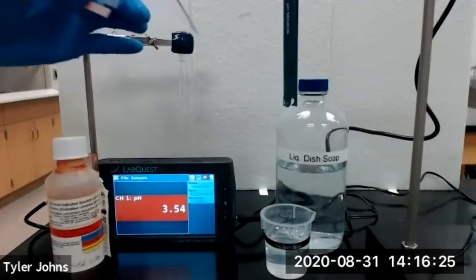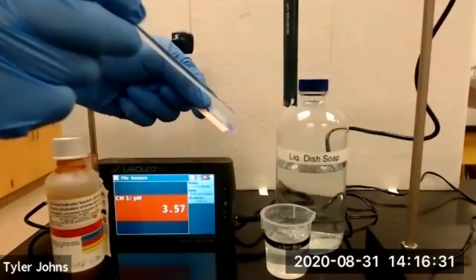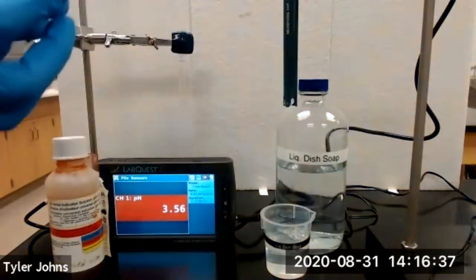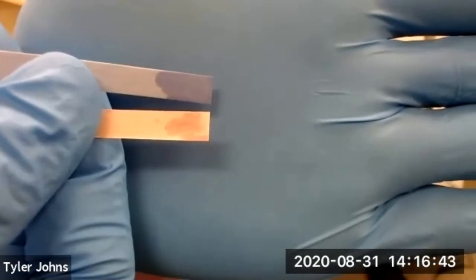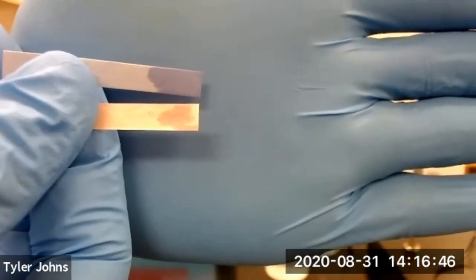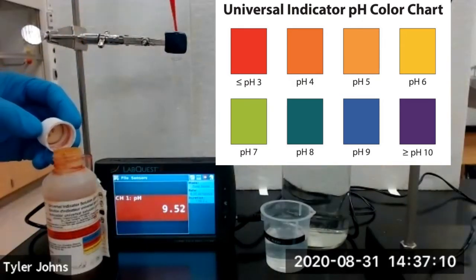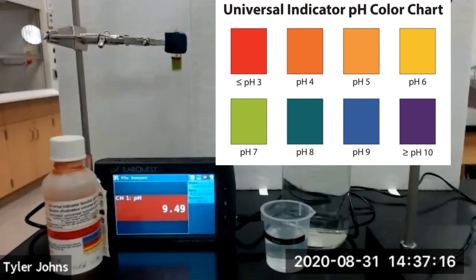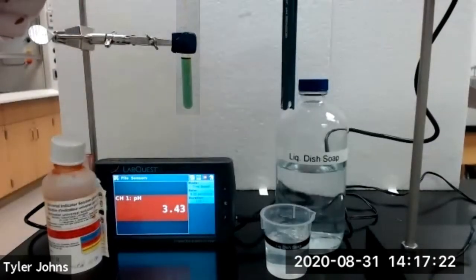We will next test the pH of liquid dish soap. We'll dip our glass stir rod in the liquid dish soap and touch it to blue and red litmus paper. This is what our blue and red litmus paper look like with the liquid dish soap. We'll then add several drops of universal indicator and lower our pH sensor into the liquid dish soap.